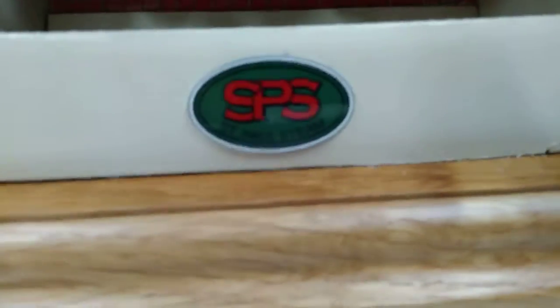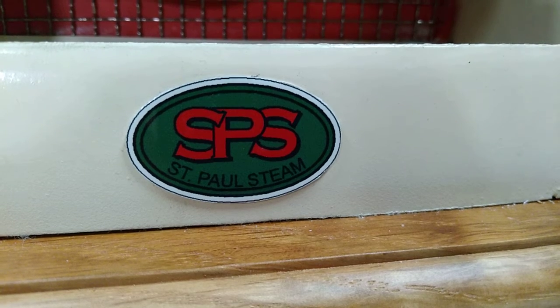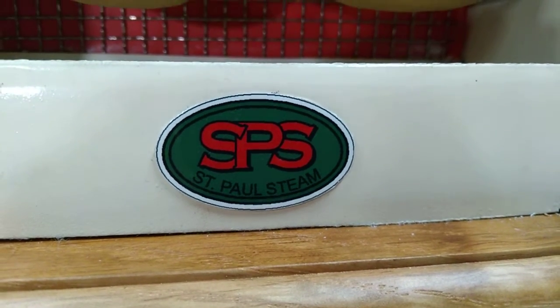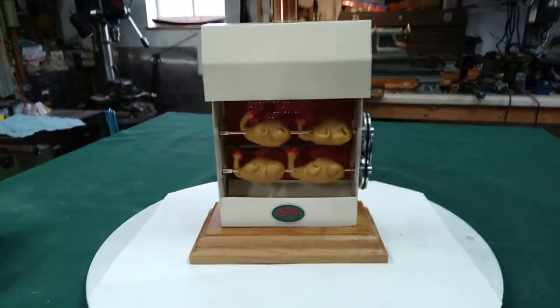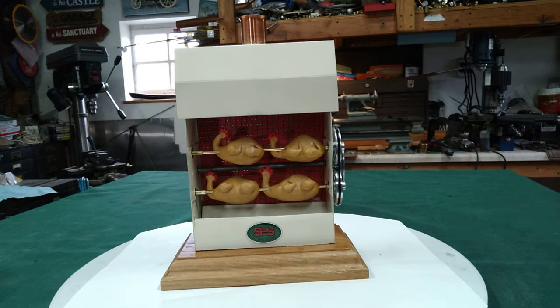And here's my St. Paul's Steam interlocked tag. Usually the doll company went there and I had my plaque maker make that metal tag up for me. Going up to the copper chimney — I made it as close to the original as I could. The next video, we'll fire it up and have it operating for you.